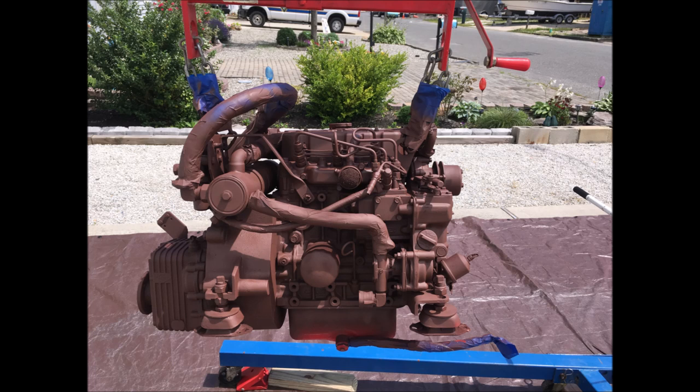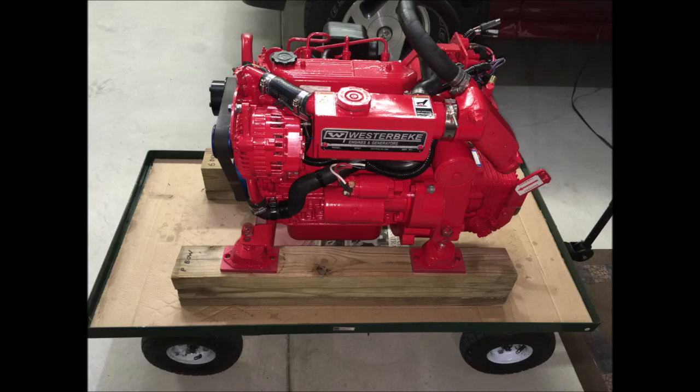The engine was then sanded down and primed. After the primer dried, it was painted.